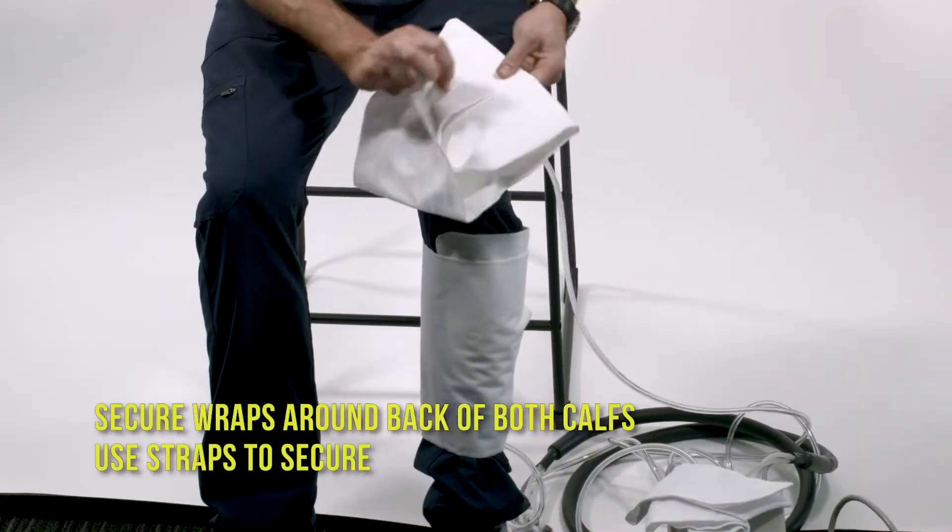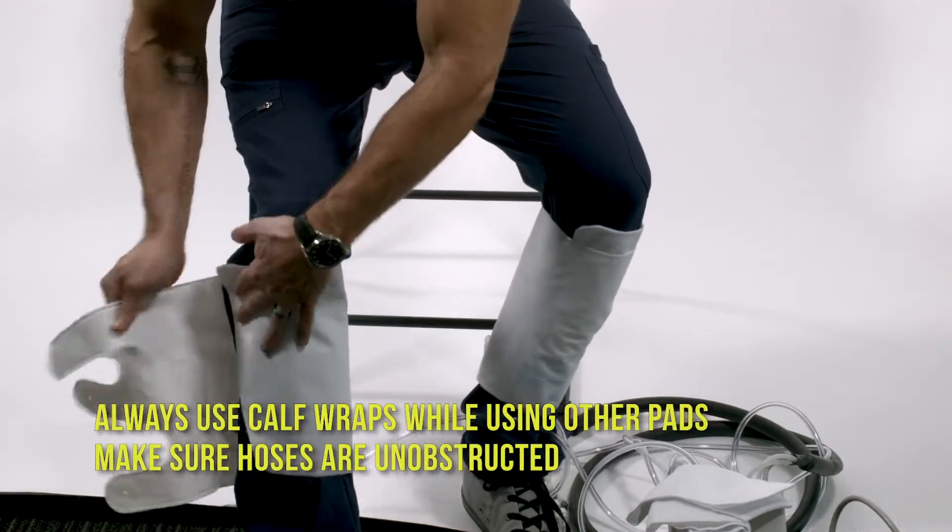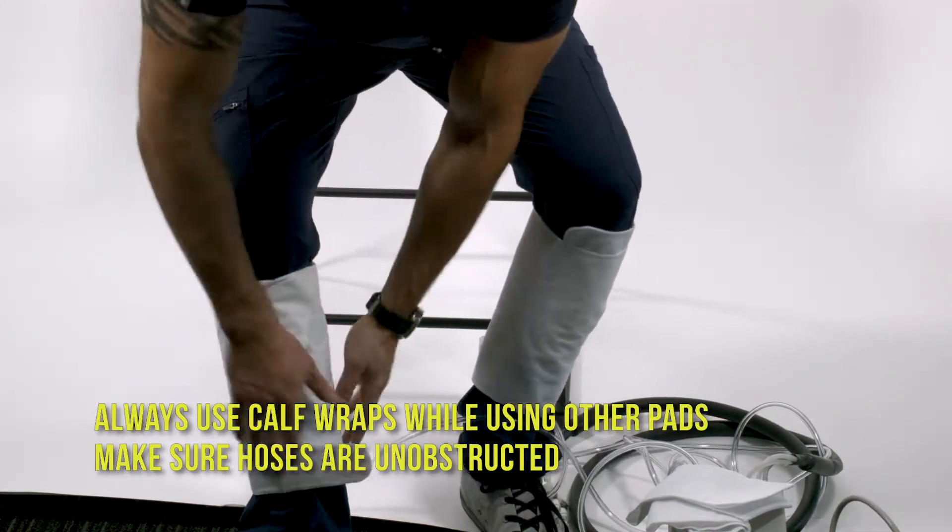Secure the wraps around the back of both calves and use the straps to secure. Always use the calf wraps while using the other pads. Make sure the hoses are unobstructed.